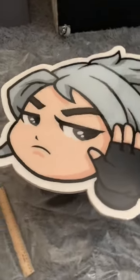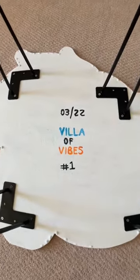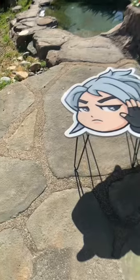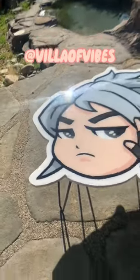Now we just let it cure for three days. I got impatient so I only waited one day. I added some table legs from Amazon, and here you have it — a fully custom Jet table from Valorant. This is my first table I've ever made and I'm excited to make a lot more. If you want one, send me a DM.